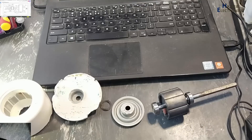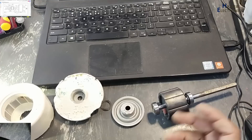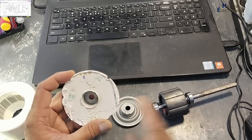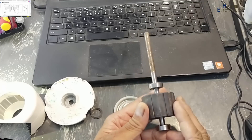Assalamualaikum warahmatullahi wabarakatuh. Welcome back to my channel. In the last video I disassembled this BLDC motor. It is not a repairable item, but for study purposes I opened it — stator, front bearing housing, spring washer, permanent magnet rotor.